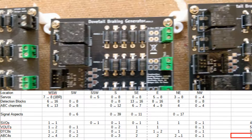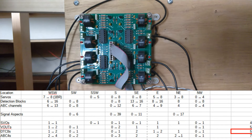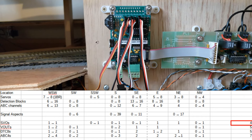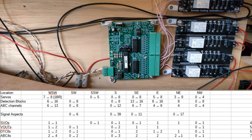I do have enough ABC boards in stock, either built or buildable — see this video linked here for more information on those boards — but I need another 5 of the 8-channel block detectors. I will also need at least 4 of the servo drivers, although more would allow for shorter cable runs, and 5 of the relay drivers. And that's just what I need for this layout.